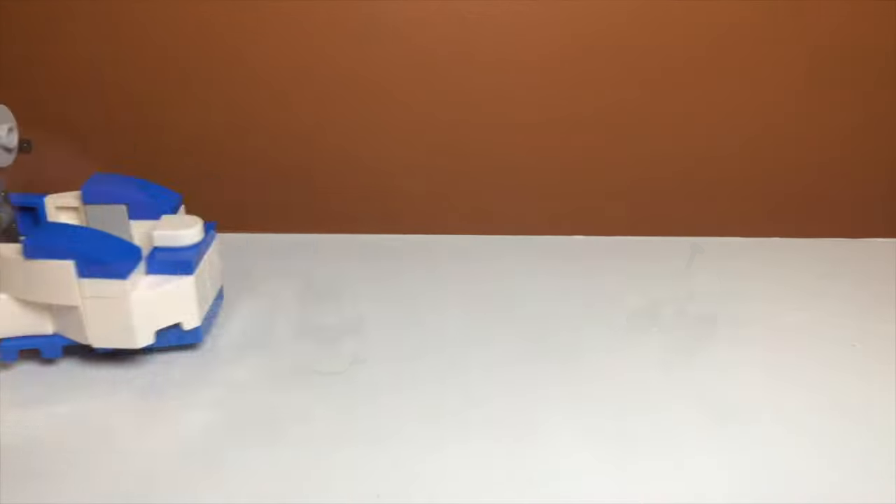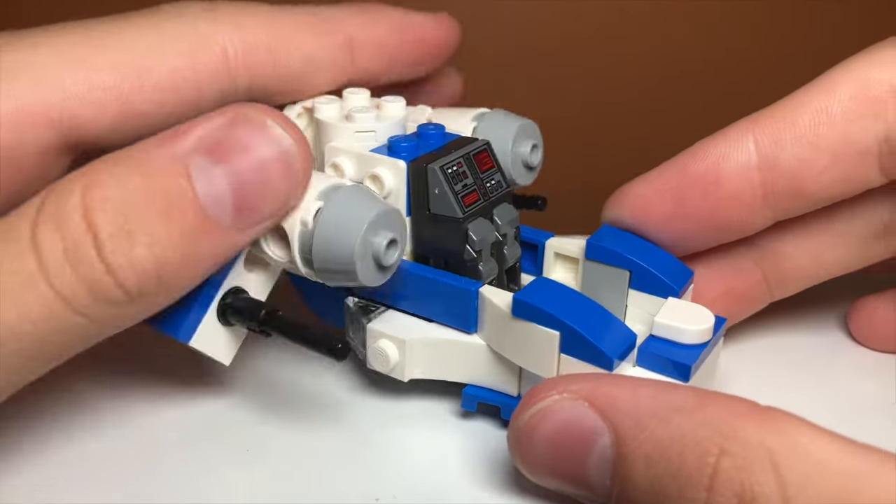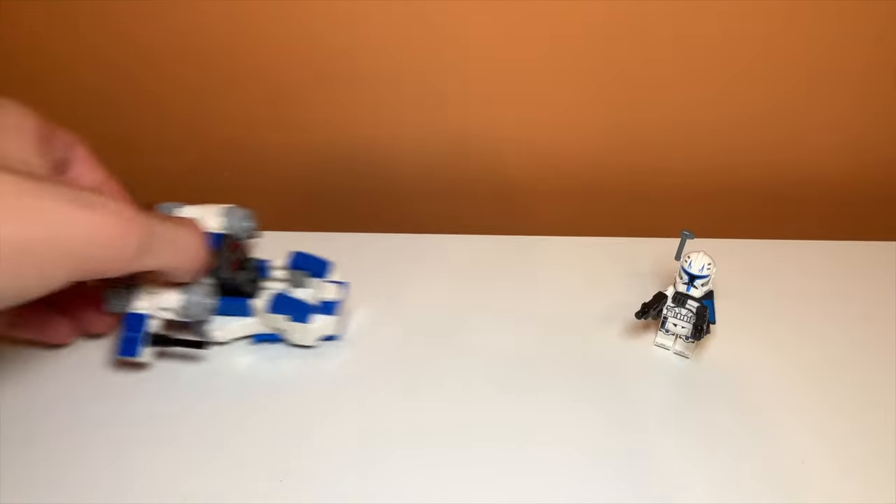So there you have it guys, that was a quick look at my alternate build for Captain Rex's Y-Wing Microfighter. If you enjoyed the video, feel free to like and subscribe, and comment down below if you would like to see a tutorial, because I will definitely be making one soon.